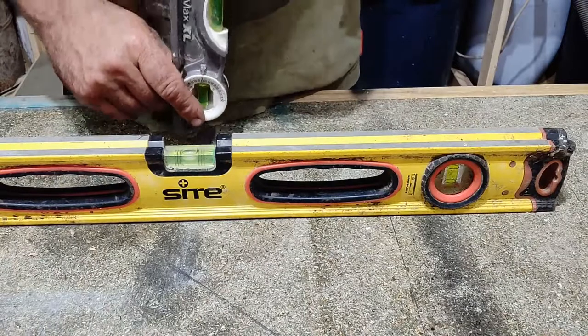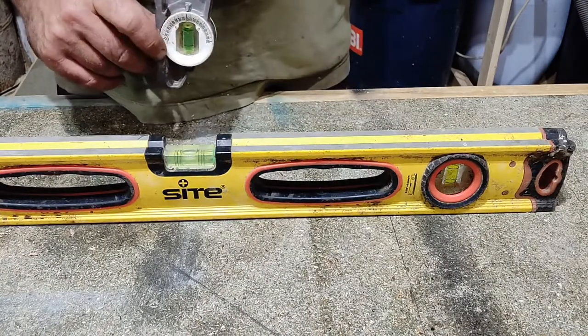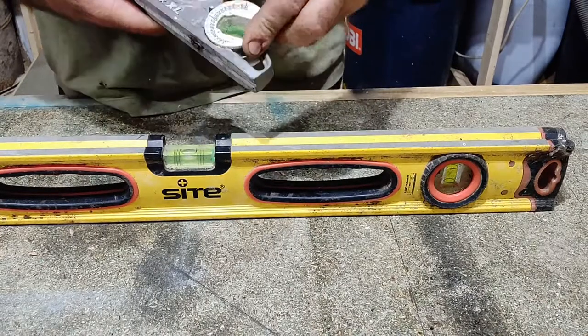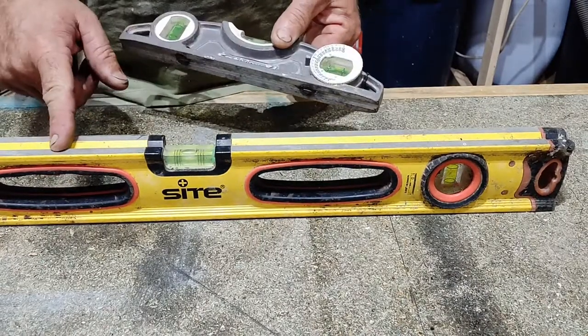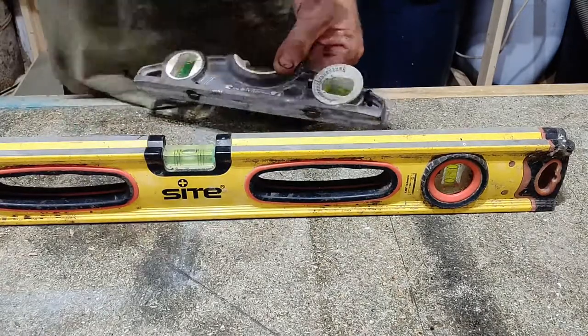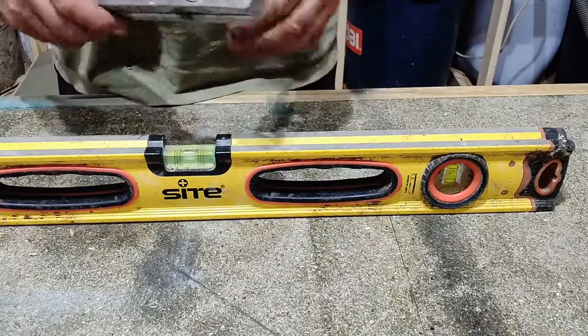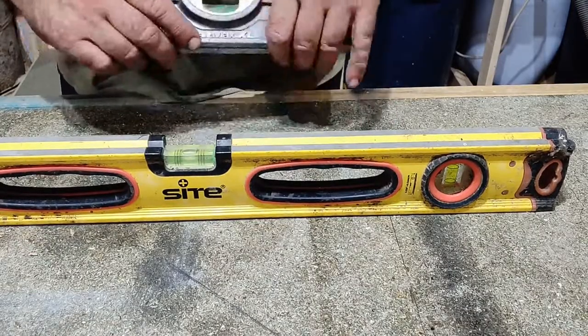Now this one here, on the side of this particular level, has an adjustable vial. You can spin these around at whatever angle you like. But if you know this level is 100% level — or true — on the plumb as well as the level, you can actually use this to check whether or not it is 100% level.